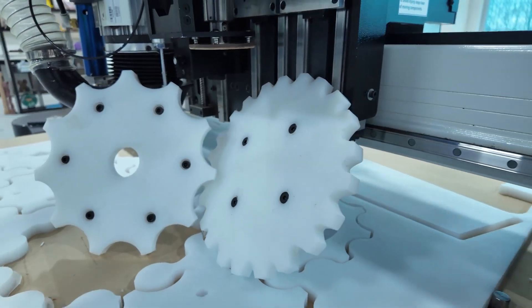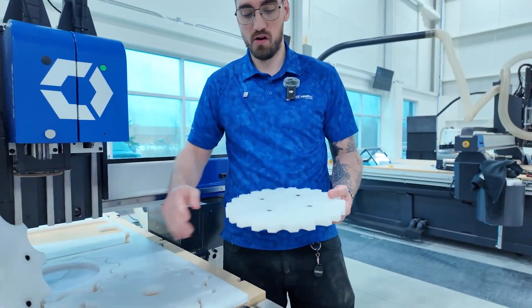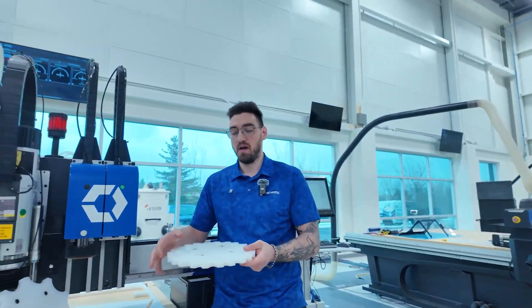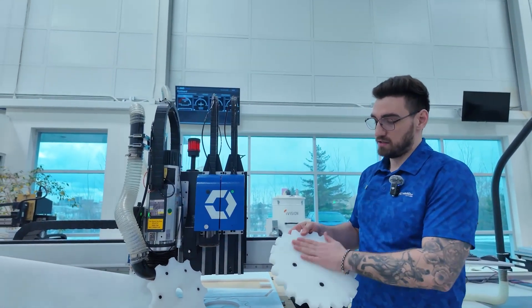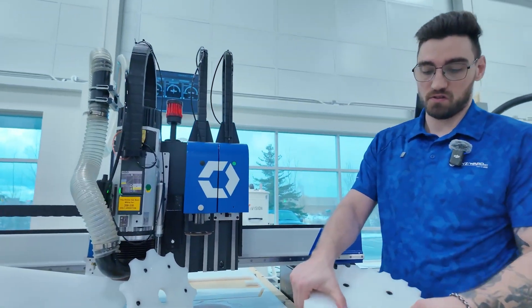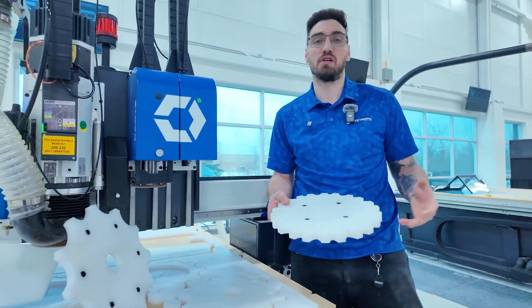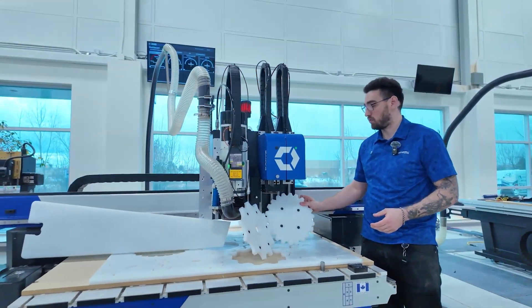We've got our finished part here. We put a little bit of hardware in — check our countersinks: we're right under our surface on our countersink and our counterbores. This is an example of something that'll get mounted in a conveyor system. You want a little bit of slickness in the parts so we're not rubbing on anything. Look at that — looks great. We can mount that into a conveyor system very easily, showcasing the different versatility of the machine from countersinking, counterboring, to any type of profiling you're looking to do. We can support it.